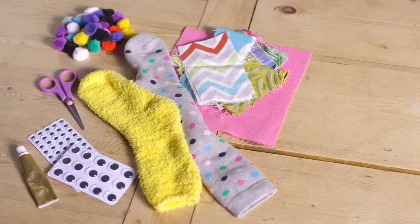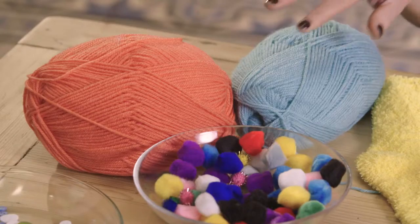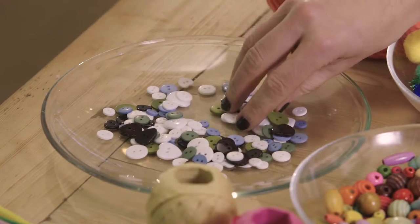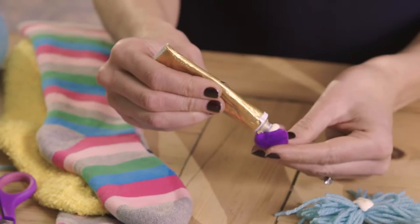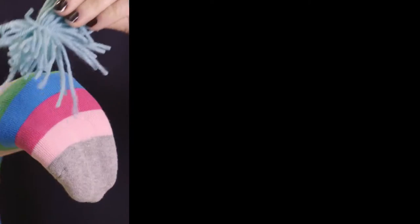To make your salt puppets, here's what you'll need. Get your decorations ready. I've been to a craft shop, but you can quite easily get things from all around the house. You could use buttons for eyes. Add some glue, put your hand into the salt, and decorate.